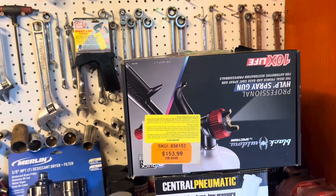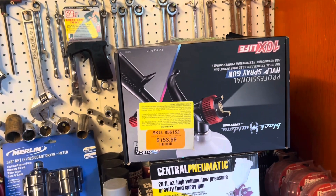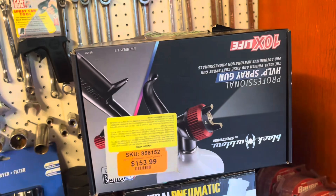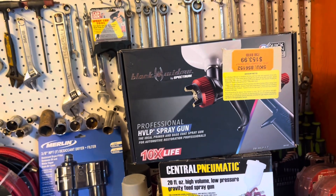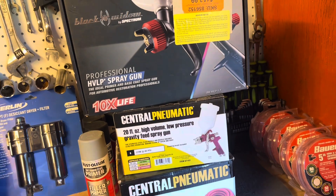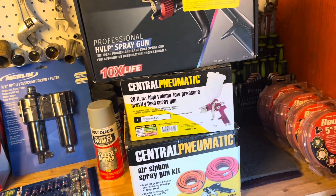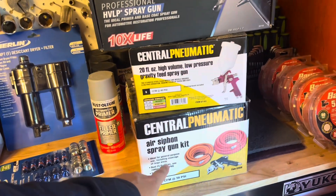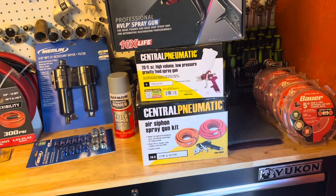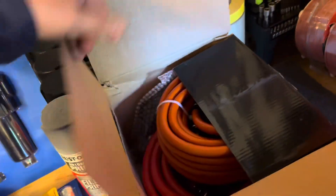Especially at the price I paid, which was $153.99 — I believe these are at least double that in price, and they may not even sell them anymore. This is the Black Widow, a very capable gun. I think this one is mainly for spraying large areas like Mercedes Sprinter vents that require a lot of paint, and I got it for that reason.